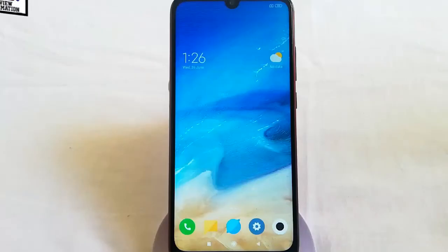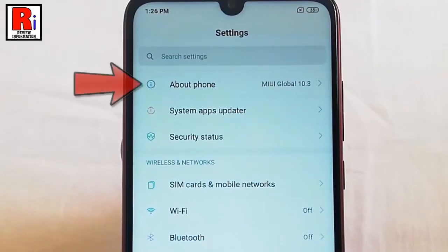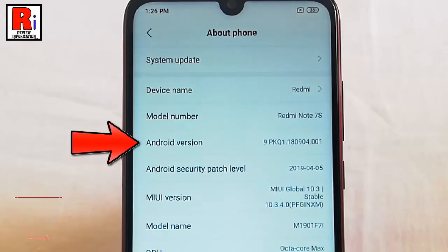First, go to settings. From settings, tap on the first option: About Phone. In this page you will find Android version.